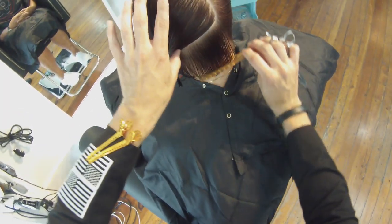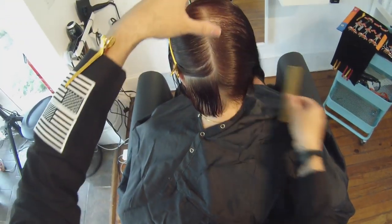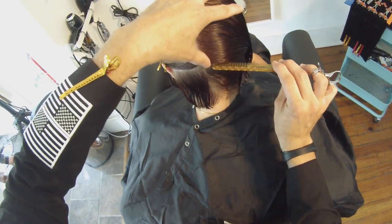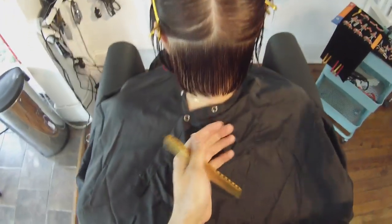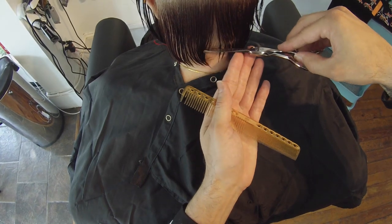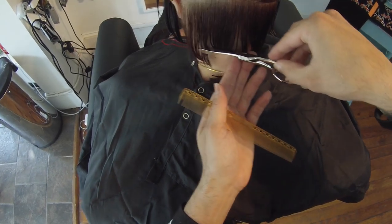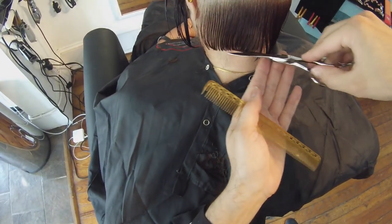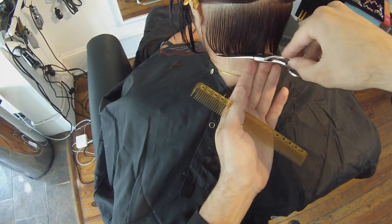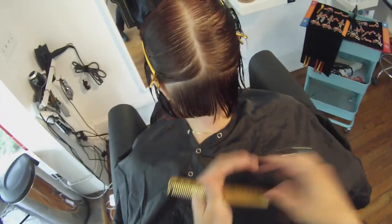The reason I section the occipital bone down for the first section is there's a big groove in the head that happens, and the head shape really shifts down. So if I section the occipital bone down and I cut it flat at the skin using no tension whatsoever, it actually creates almost a 45-degree angle on its own. So instead of trying to elevate it right away and getting that ducktail flip in the back, this gives me a nice solid line to start the graduation in the hair. I go through and cut my first section just using little cuts with the scissor.